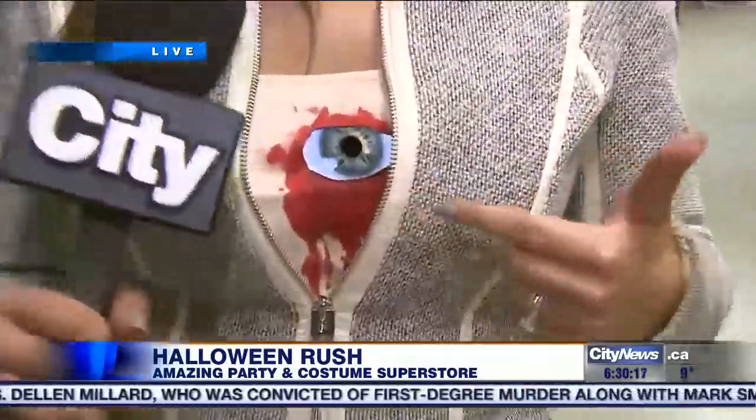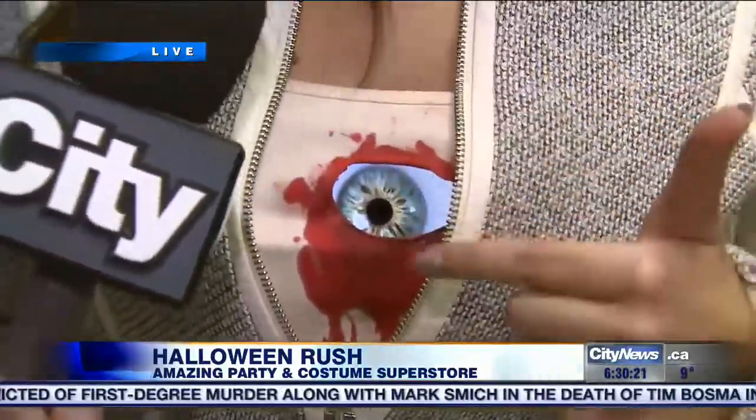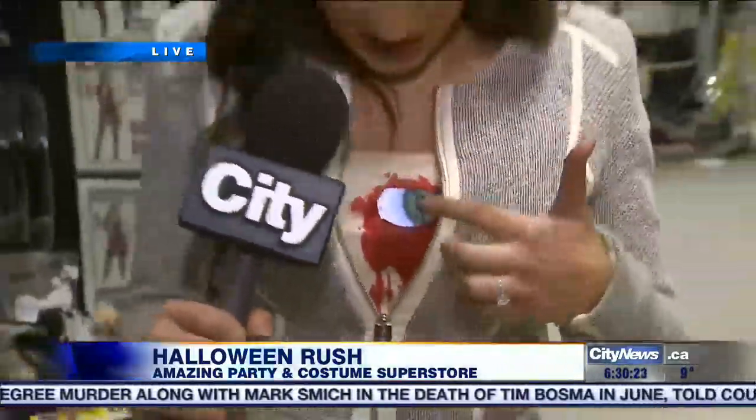I wanted to show you one thing I was really interested in. I was watching a TV show and they were promoting this app called Digital Duds. They have a bunch of eyeballs and beating hearts, and you can do this yourself at home. You just cut a hole in your tank top, put some blood on it, and there you go. I don't know exactly what I am, but it looks creepy, doesn't it? Here are a few other tips you can do for this coming Halloween.